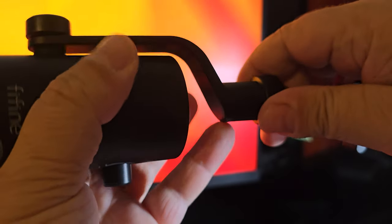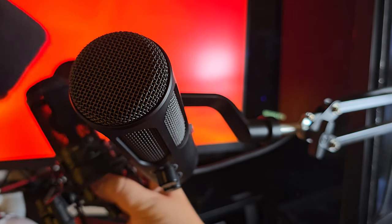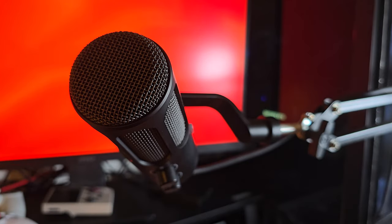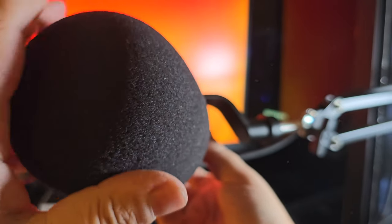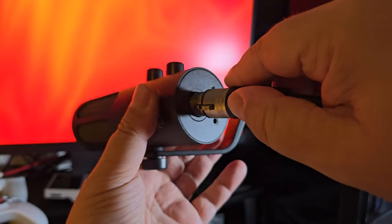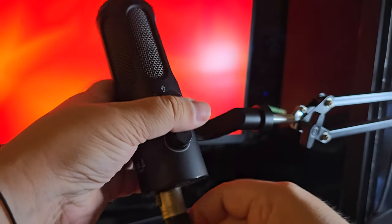As an added bonus, my foam pop filters for the AT2020 fit the Tank 3 perfectly, so it's not too hard to find a solution here — and it will be needed to avoid excess pops and unwanted vocal noise. The Tank 3 is an end-addressing dynamic microphone.